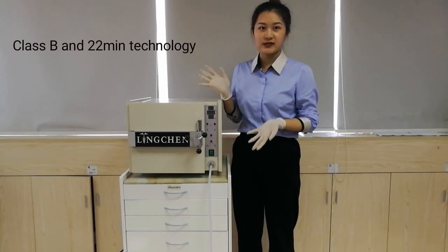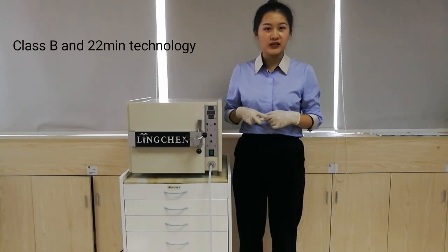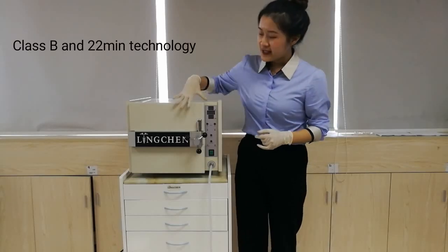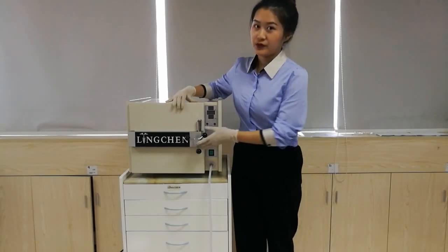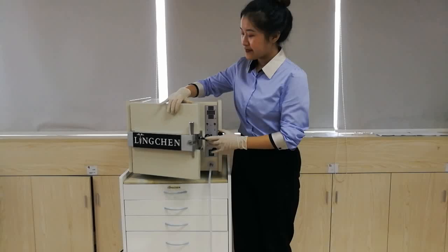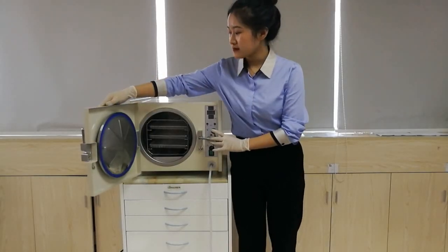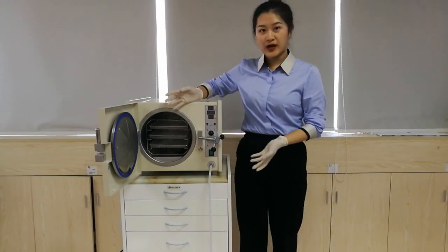Hello, I'm Jennifer from RingTrain Dental. Today I share with you our new autoclave, which is Class B function and takes 22 minutes to finish the sterilization. We made the door more beautiful and it's 18 liters. Now let me show you how to use it.